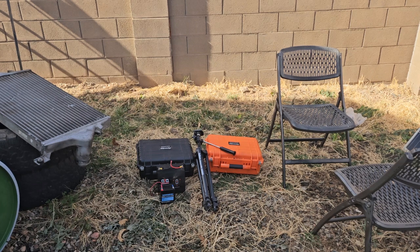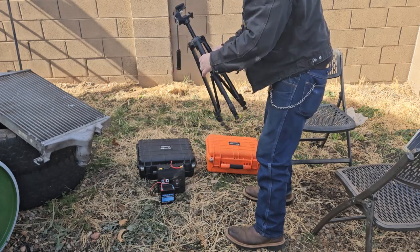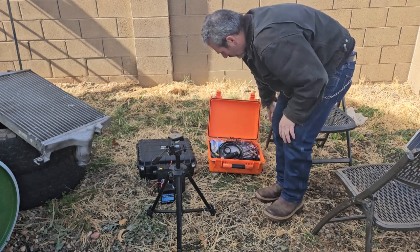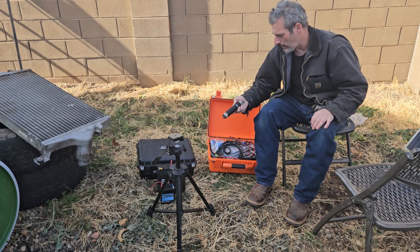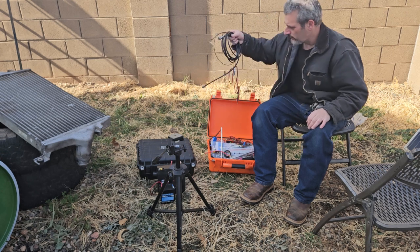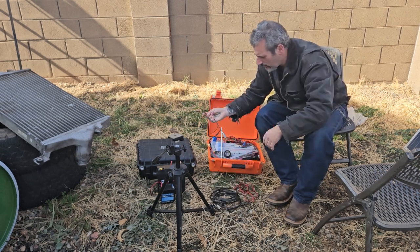Alright, so I'm going to set up the MP1 super antenna really quick. So this is just a regular camera tripod. I keep everything in here. So this is the 80 coil. This is the titanium whip.